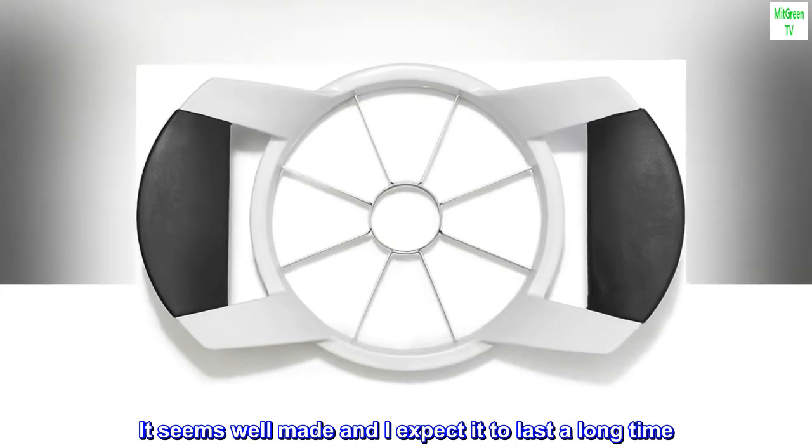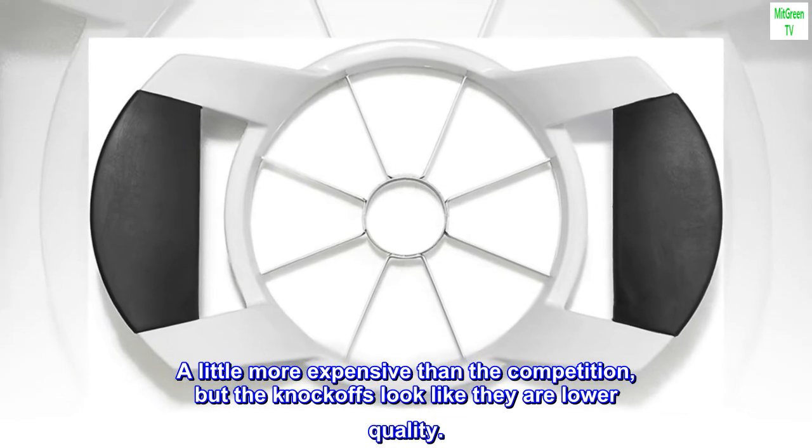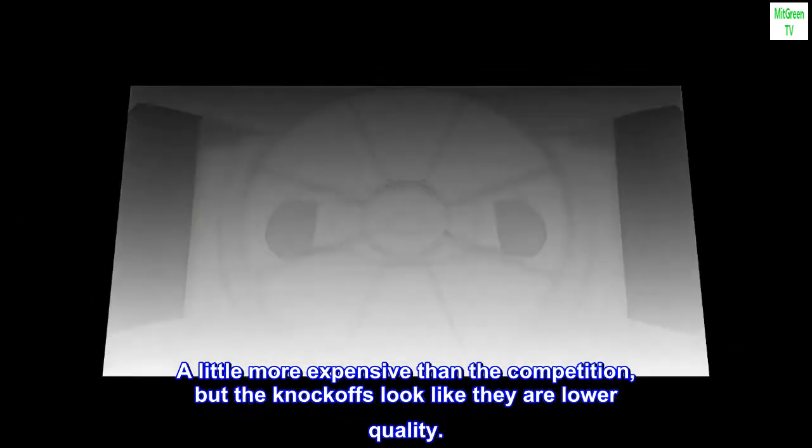It seems well-made and I expect it to last a long time. A little more expensive than the competition, but the knockoffs look like they are lower quality.